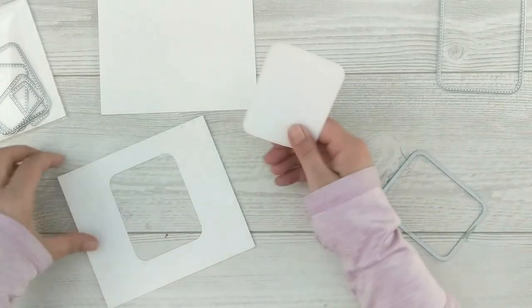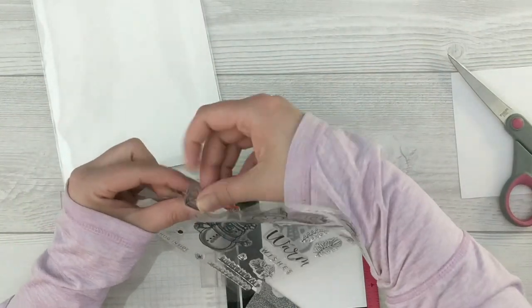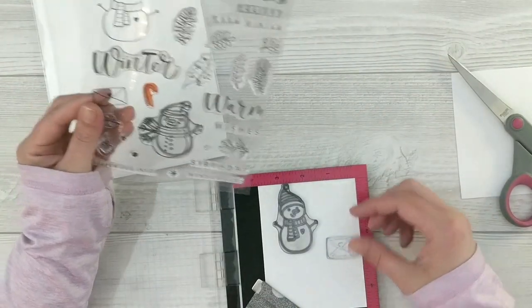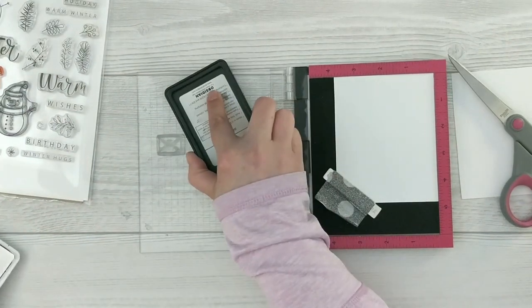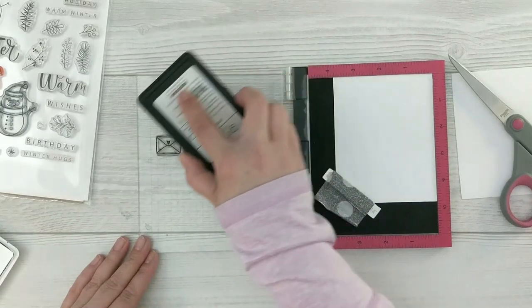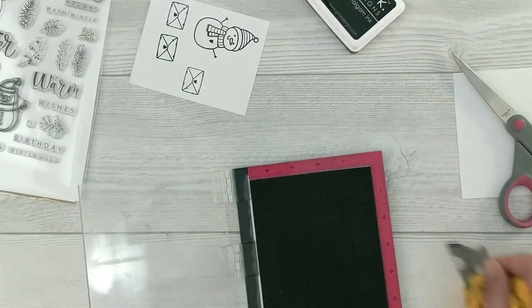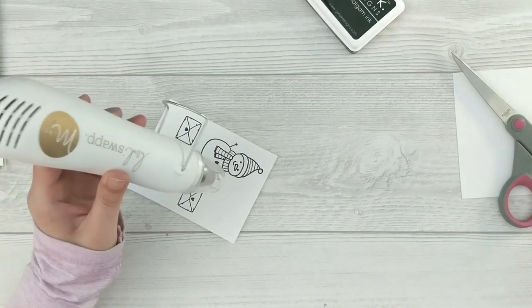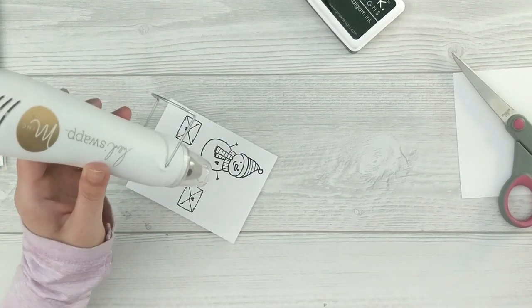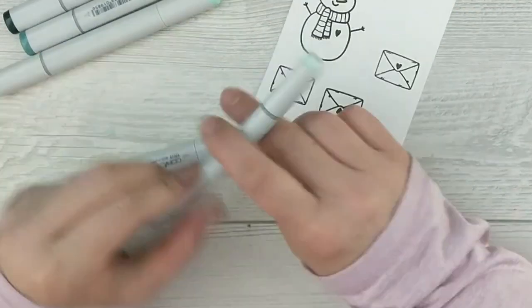I'll grab my little snowman and the little envelope from this set and get them lined up on my panel. I'm stamping them using Gina K Designs amalgam ink in obsidian — it's a nice dark black ink and it's alcohol-marker friendly, which is why I'm using it today. I ink up the snowman and stamp the envelope a couple of times since I want a few envelopes for the project. I'll use my heat gun to make sure the ink is dry, then grab some Copic markers and do some quick basic coloring on the stamped images.